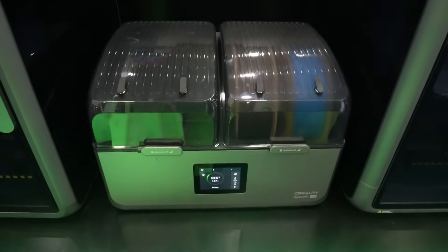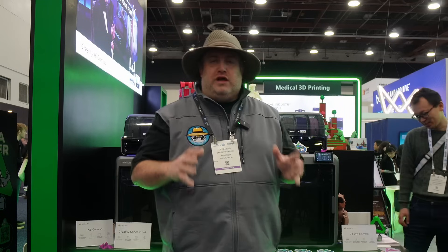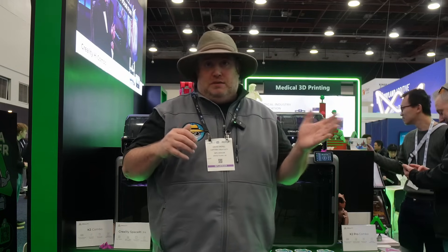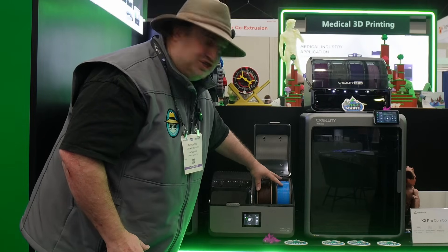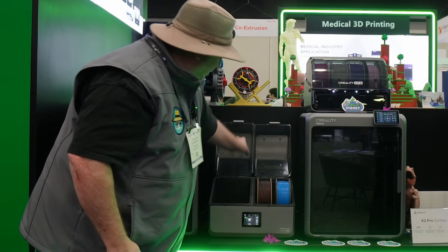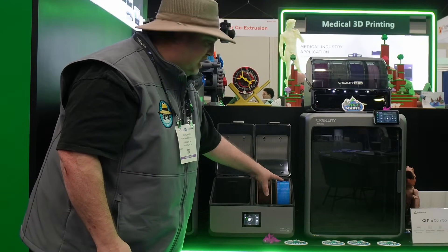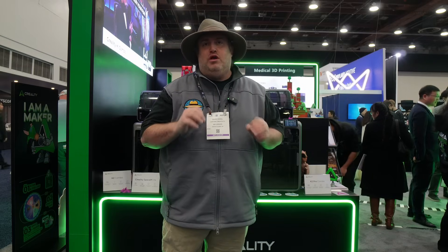Something else here at the Creality booth that people have been dying for in terms of dryers is finally a dual heated chamber. With the Creality Space Pie, we have two heated chambers that will allow you to dry both TPU and PLA at the same time. Two rolls of filament can go in each chamber, and you have an LCD screen where you can easily set what you want each chamber to dry. The price point is somewhere around the $200 mark — this is one of the most requested dryer features and Creality is the first to deliver.